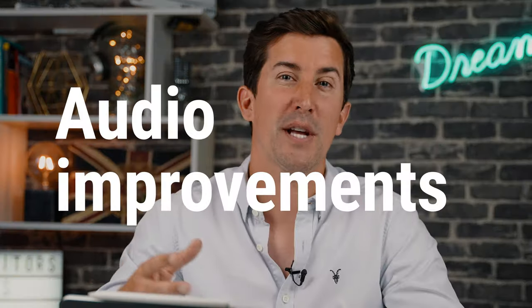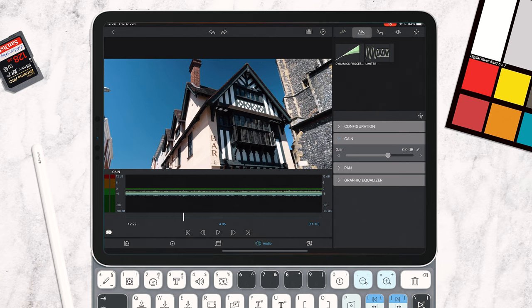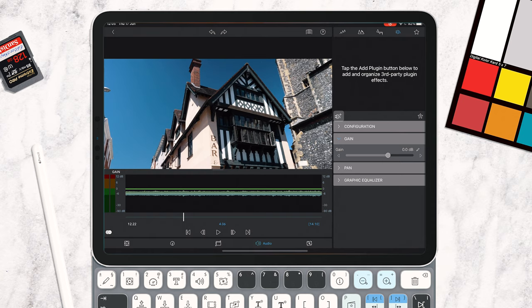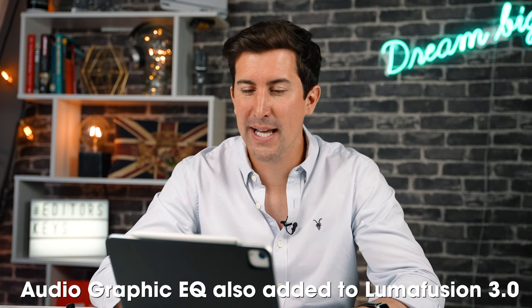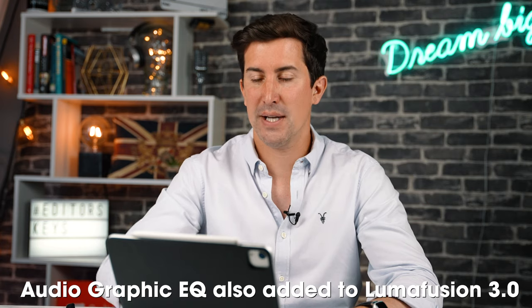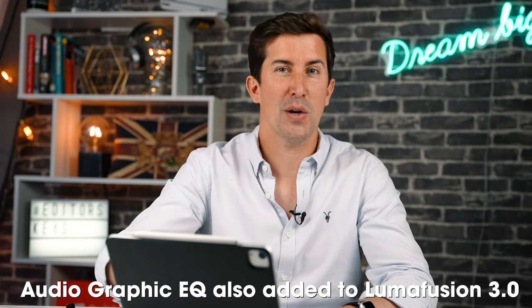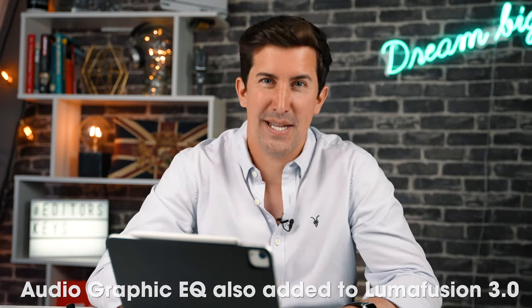Next up are improvements to audio, and for the first time you're going to be able to use audio plugins within LumaFusion. Press number four on the keyboard to jump into audio and you can see there are some new settings at the top. Press the new button and you'll be able to import additional third-party plugins and effects. We've created some for vocals here at Editors Keys — so if you record on shotgun microphones you'll be able to import the Editors Keys audio plugins into LumaFusion and improve your vocals as you edit.